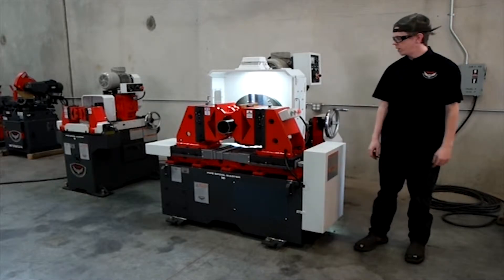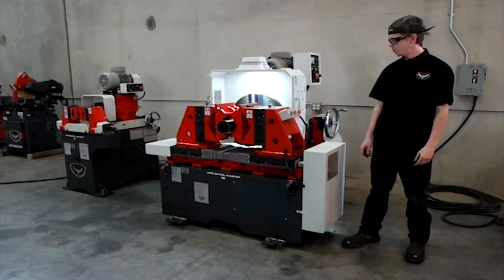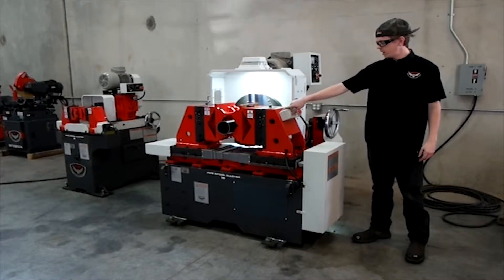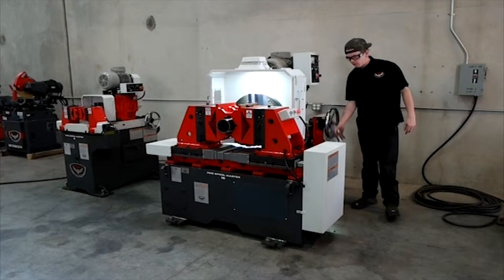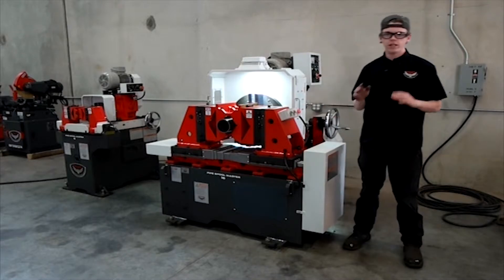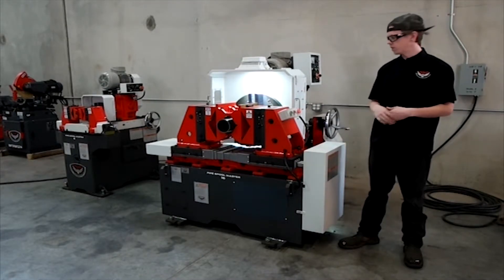This machine goes from all the way down to one inch up to 16 inch pipe. It's a manual machine. Up front you have your vise open and closed — unclamp and clamp. You move your headstock back and forth by spinning the hand wheel. You can also take your vises and move them up and down to find true center of your pipe to put on that perfect bevel.